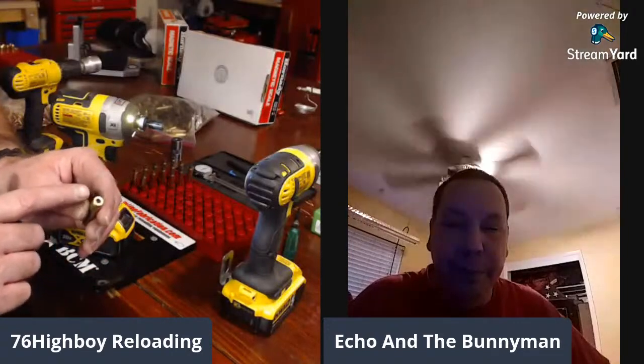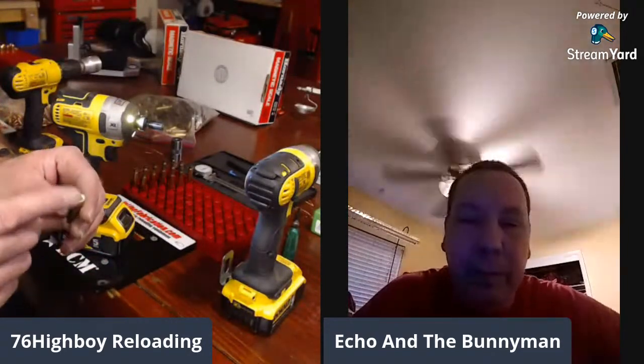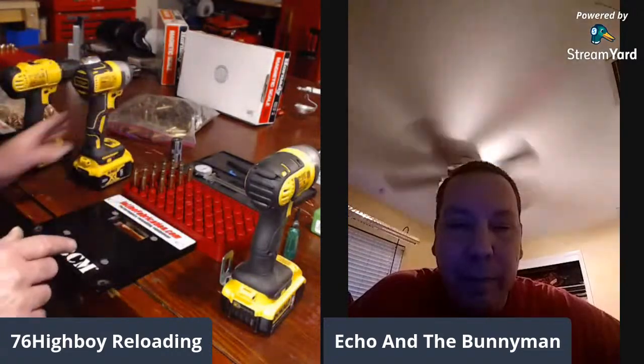Highboy now has four cases with crimped primer pockets done. These are ready — he won't smash primers; they will seat smoothly. Because they'll seat smoothly, they're going to seat all the way down roughly three to seven thousandths past flush, which is what we need for an auto-loading rifle. When seating the primer for your auto-loading rifle, you want to be at least three thousandths under the case head, no more than seven thousandths. Now he'll remove the crimp and then uniform the primer pocket.